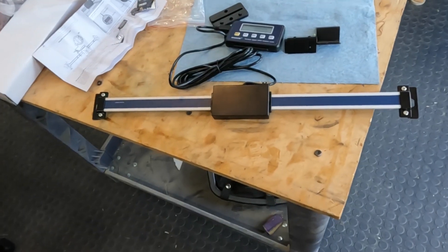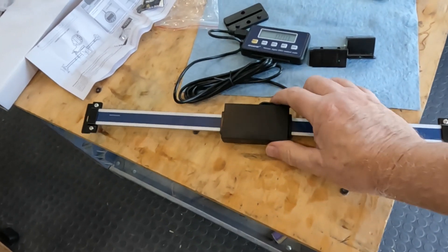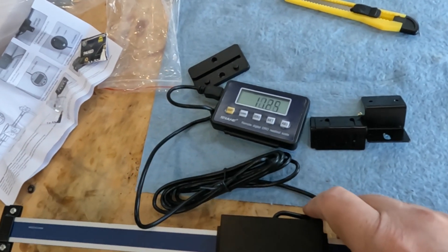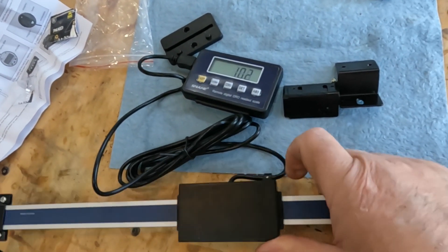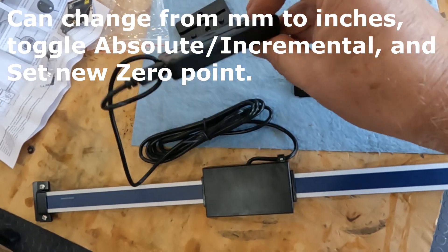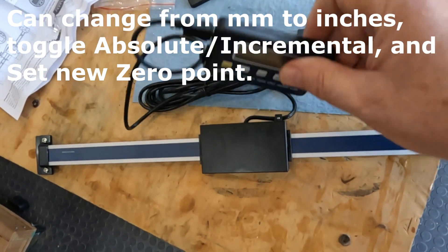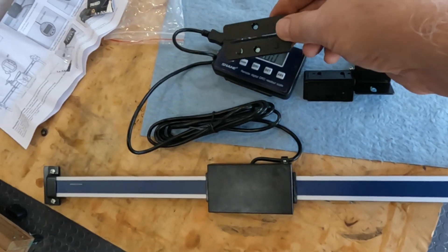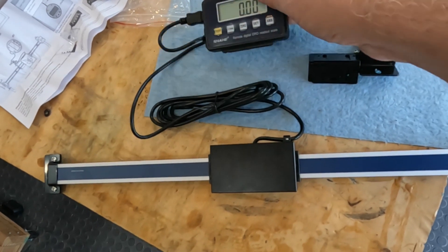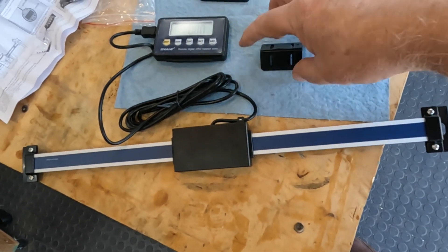This came with the scale — it's a 12-inch scale with the reader. The reader goes back and forth on it and as it does, it displays on the little digital readout. You can zero it out and turn it on and off. It has built-in button batteries — two CR2032 button batteries in here. There's a little mount plate that came with it, and it does have little magnets on it so it should just clip onto something magnetic.